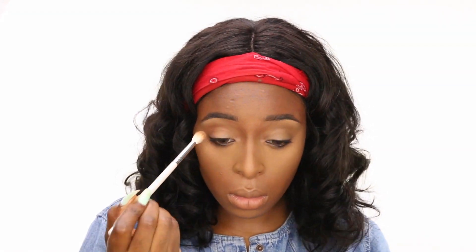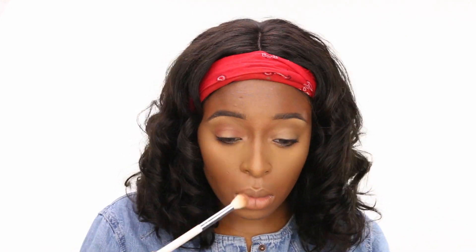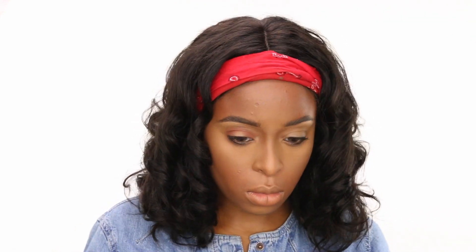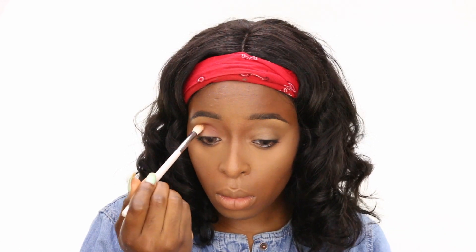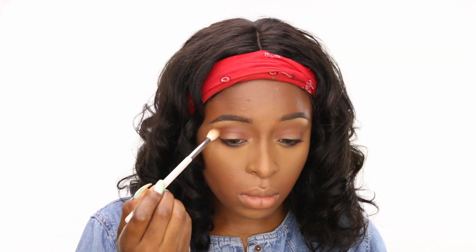This is my first Morphe palette in a while. I bought the Morphe 35-O palette as well as the brush you see me using for foundation, and I really like this palette. It has a lot of neutral colors, which I really wanted. I used a lot of neutral colors to build this eye look — it's actually a very simple eye look, using just about three colors from the Morphe palette.